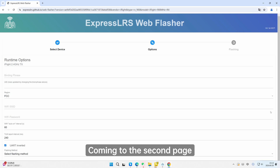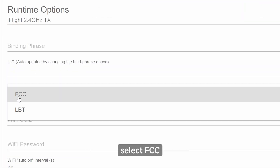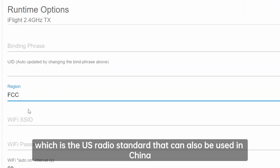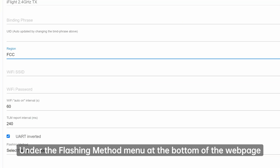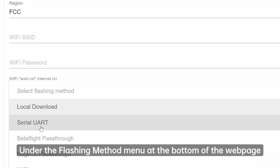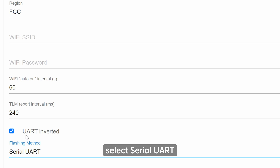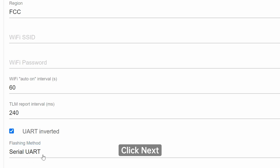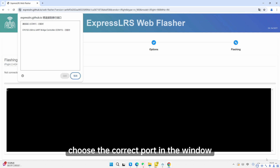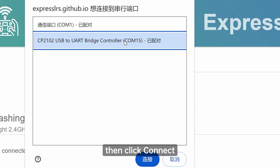Coming to the second page, under the region menu, select FCC, which is the US radio standard that can also be used in China. LBT is the EU radio standard. Leave the other settings as default. Under the flashing method menu at the bottom of the web page, select Serial UART. Make sure to check UART inverted. Click Next, choose the correct port in the window, then click Connect.